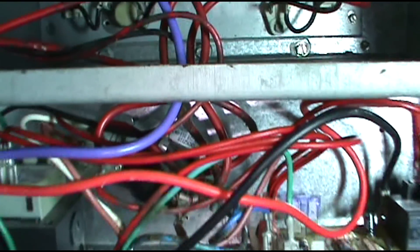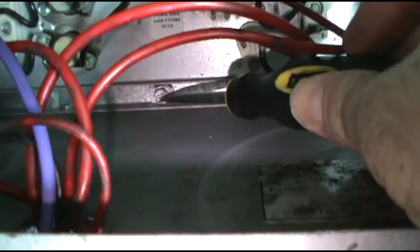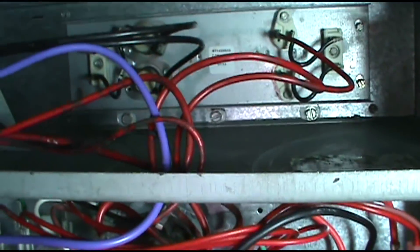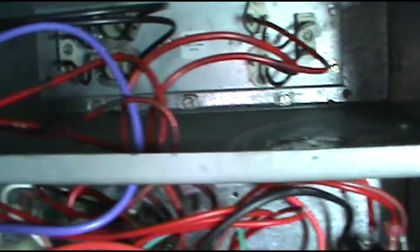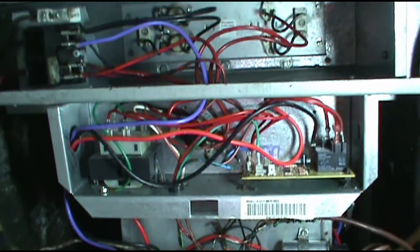I got it all buttoned back up. I just wanted to show you guys these screws back here - that one, here, here, and that one. Those are the ones you got to loosen up, and then the squirrel cage will drop down and you can pull the fan out. But you got to take this off, loosen it up, pull it to the top, loosen up the coil, pull it down, drop it down as far as you can. It's a beast, man. But it's all buttoned up and we're going to fire it up and check the charge. It's running now, it's cooling - had a good superheat, good charge.